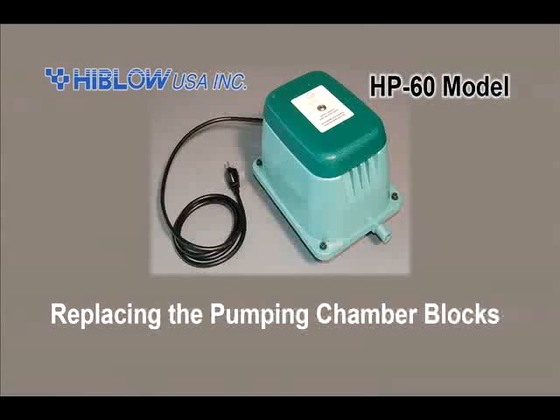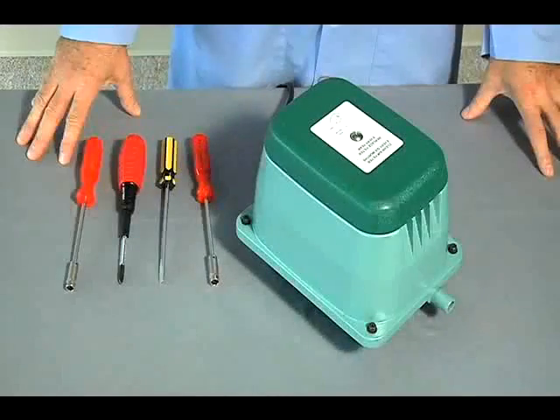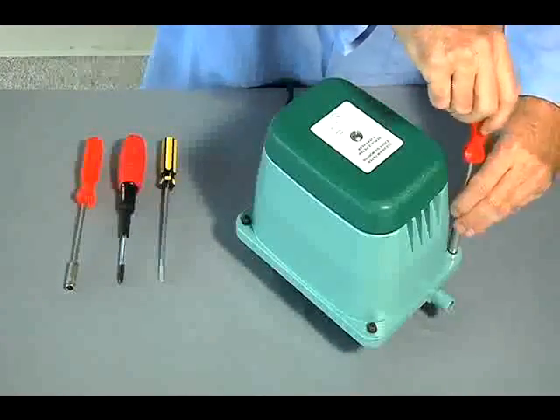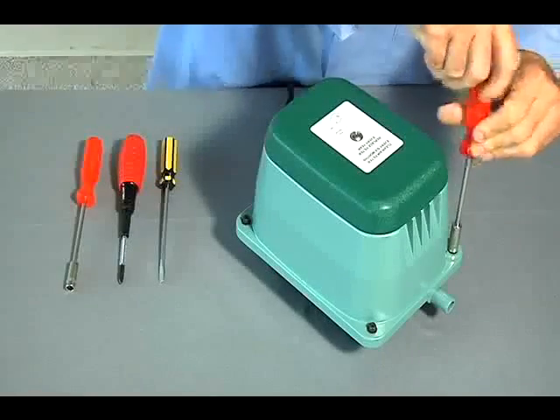Replacing the pumping chamber blocks. Using the 8mm socket, remove the upper housing's four screws.